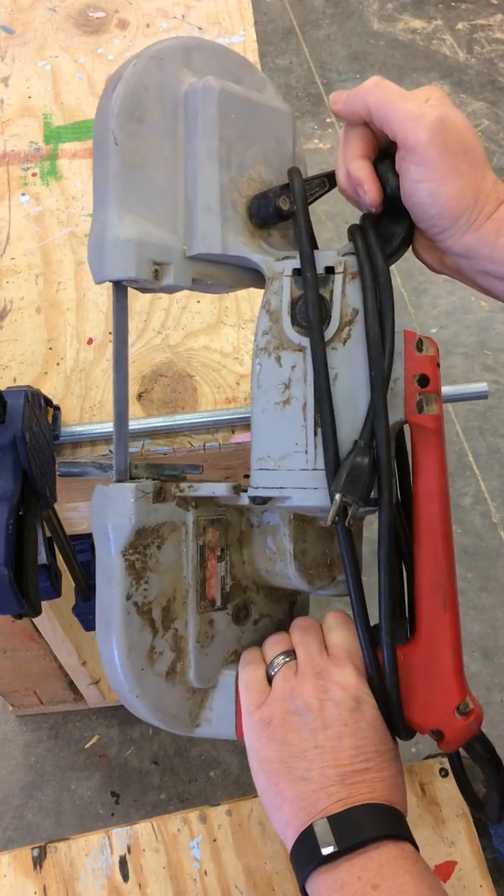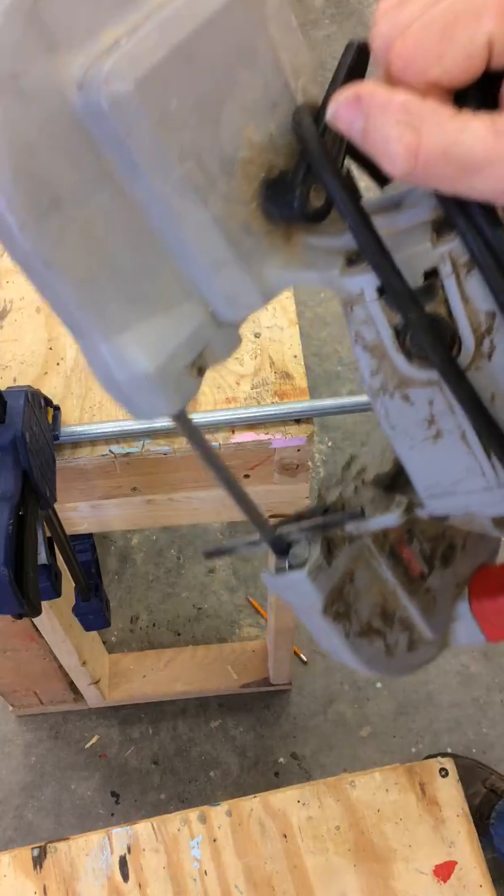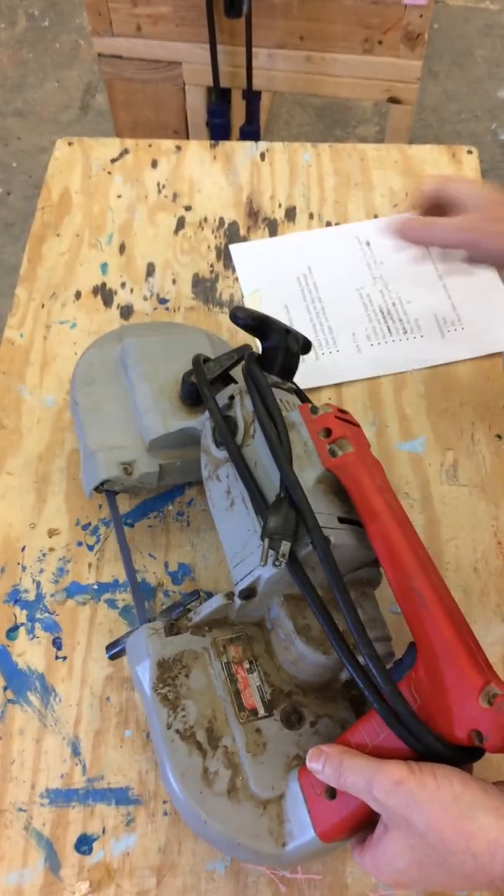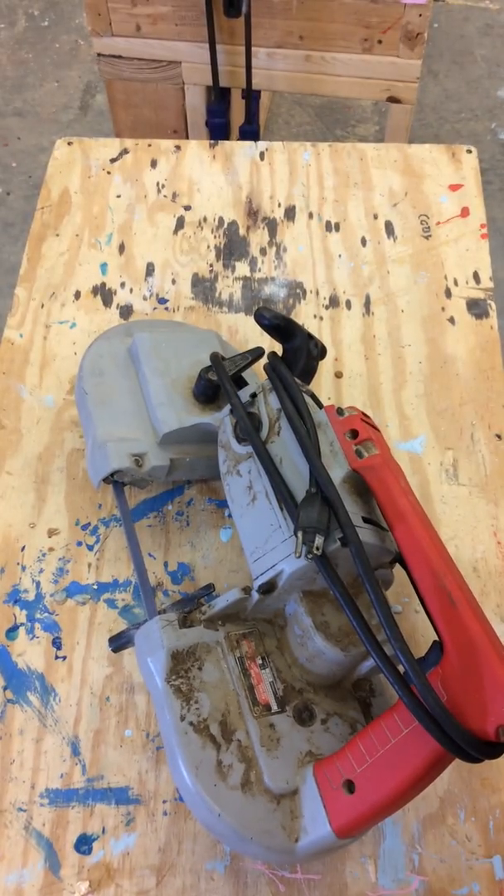That is how you use the portable electric bandsaw. Now that I'm finished with it, I'm going to do a little maintenance on it.